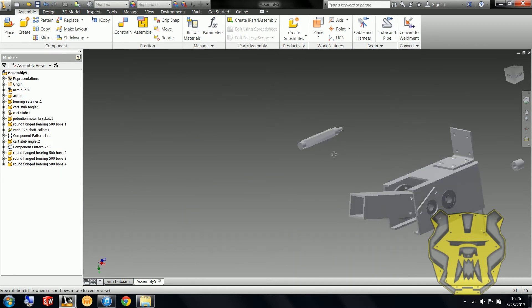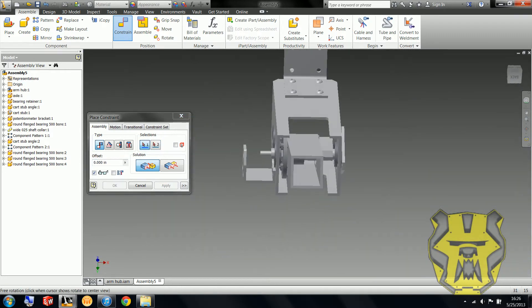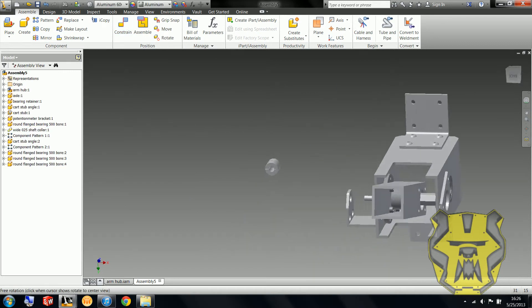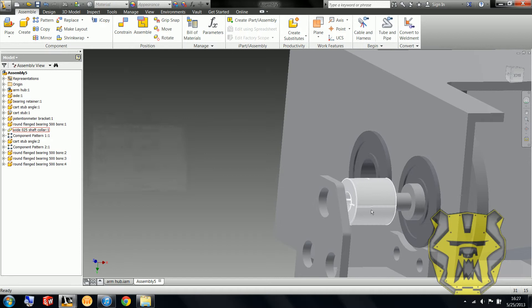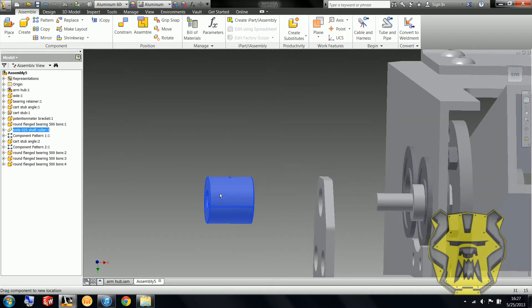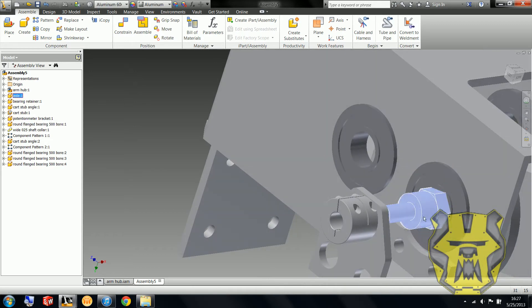Now all that's left is this axle piece and the little encoder bracket. So now we see that a couple of these things can just slide wherever we want them to — we don't want them to slide. This can just rotate through without actually turning the bearing, and that's cheating.